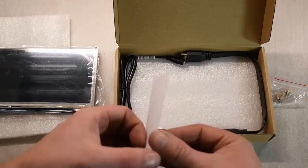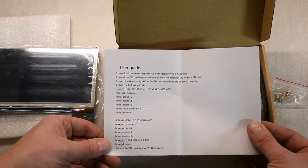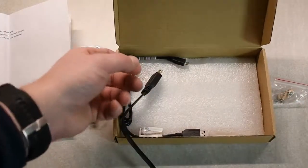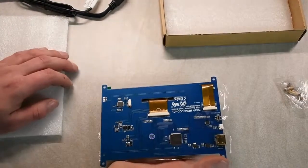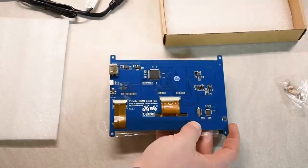The box contains a little note with the settings that you need to use for your Raspberry Pi. Do not forget to change those otherwise it won't work. It also has the HDMI cable and the power USB cable for the screen. The screen is rather nice, though the cable for the HDMI is on the side and that can make it a little bit tricky to mount it neat and tight.